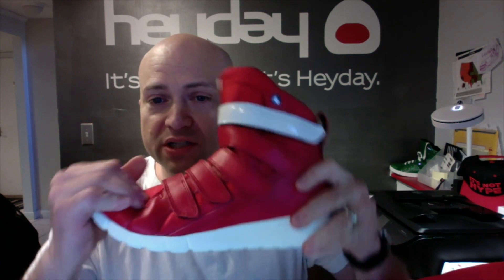The sole is very, very flexible and cushioned. Got our contrasting red rubber heel here. These are available only at heydayfootwear.com. It's not hype, it's Heyday.